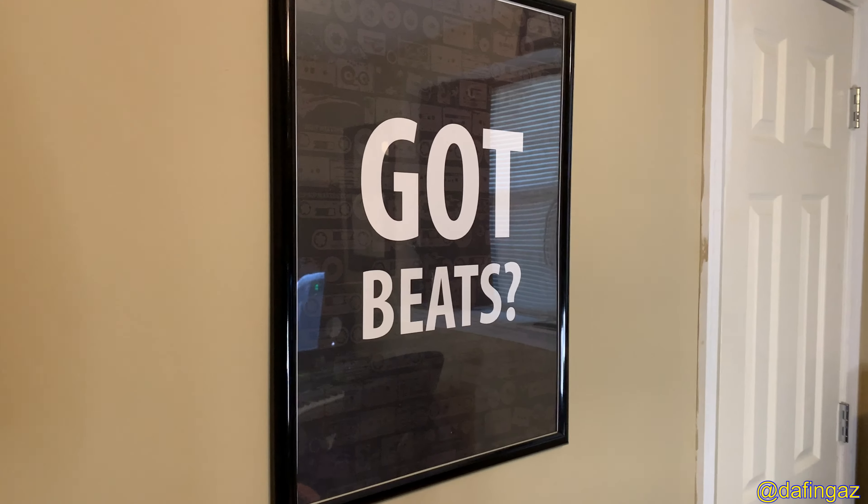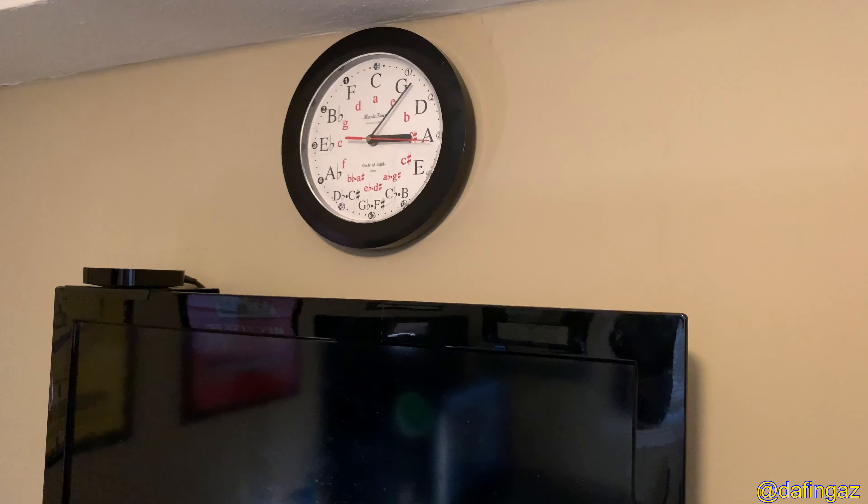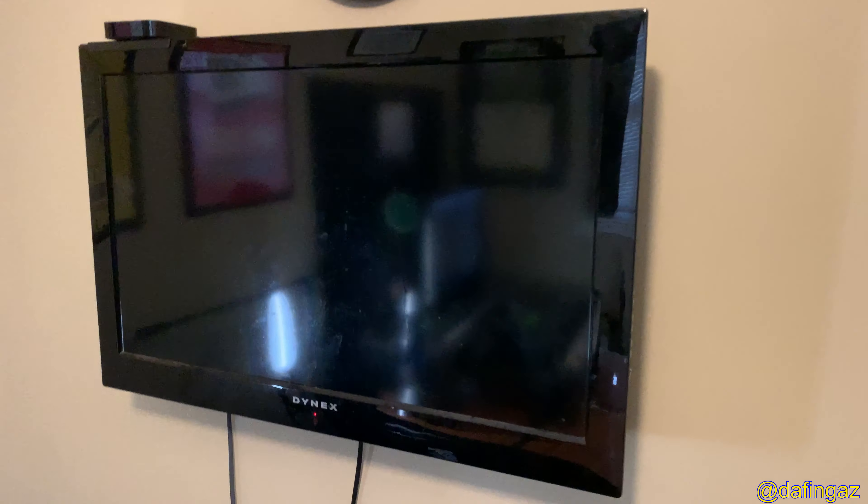Got a music clock up there — another gift from my wife years ago — where the times are actually music keys, circle of fifths for those who care. Below that we have a TV — Apple TV — so I can put the game on while working on music, producing, or watching whatever I want. And there's a little couch here, some pillows — it's a futon so it folds down into a bed.